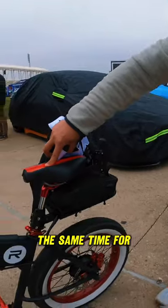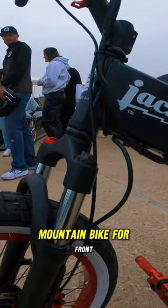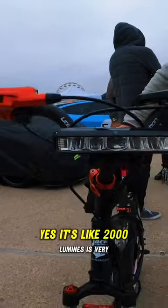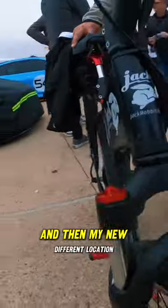Both are independent of each other, so I can operate one or both at the same time for different types of riding environments. I also did the front mountain bike fork suspension. Got the front headlight on there — it's like 2000 lumens, very very bright. And then red accents.